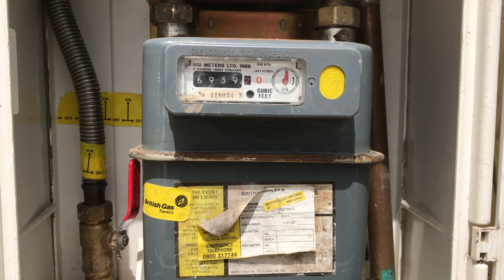This is another how-to video brought to you by myboiler.com. In this video we show you how to gas rate an appliance using an imperial gas meter. Gas rating an appliance with an imperial gas meter is straightforward.